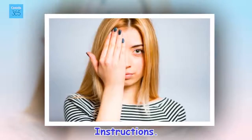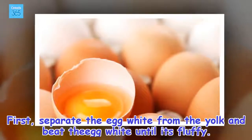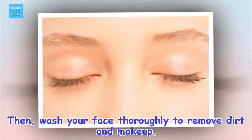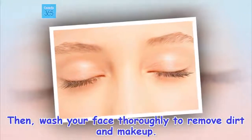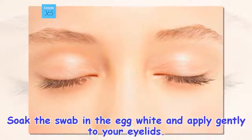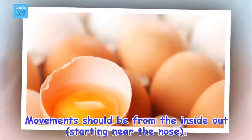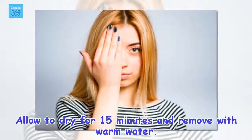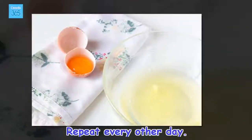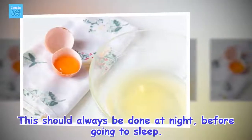Instructions. First, separate the egg white from the yolk and beat the egg white until it's fluffy. Then, wash your face thoroughly to remove dirt and makeup. Soak the swab in the egg white and apply gently to your eyelids. Movements should be from the inside out, starting near the nose. Allow to dry for 15 minutes and remove with warm water. Repeat every other day. This should always be done at night, before going to sleep.